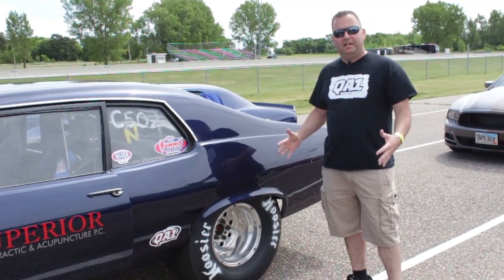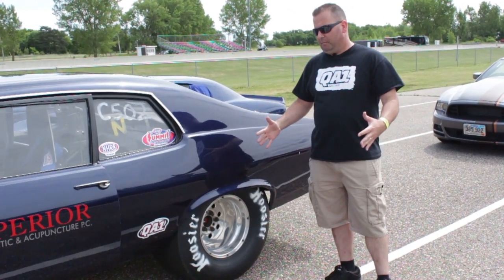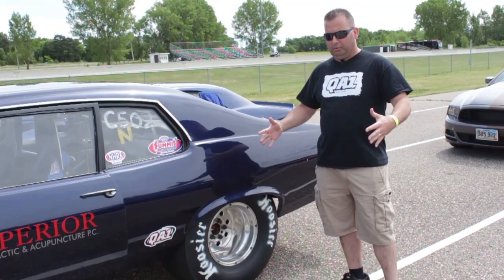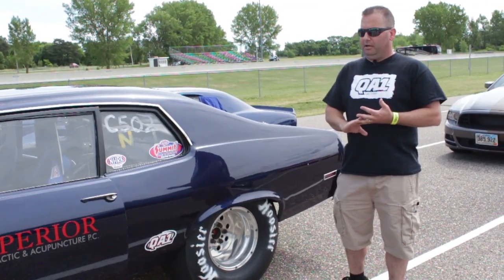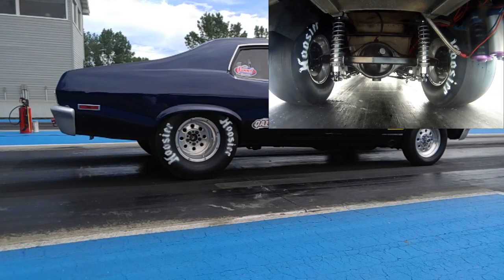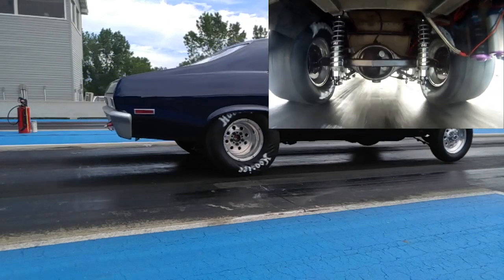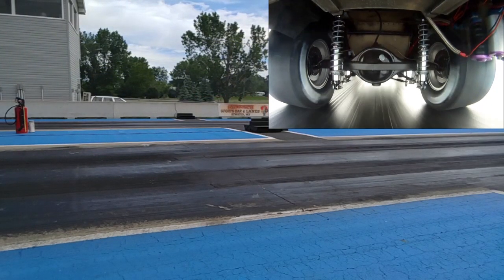We're using the rebound, or the extension, to actually hit the track with the tires. A lot of guys will tune their compression low looking for squat — we're not looking for squat, we're looking for the tire to hit the track. We're going to use our rebound setting to do that, whether a soft rebound hits the track hard and fast, or we slow it down by stiffening up the rebound.